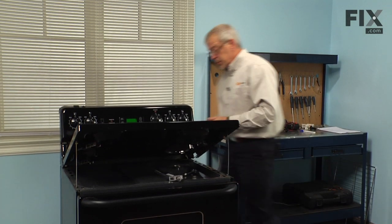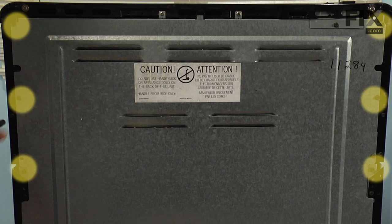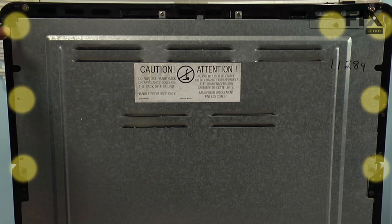Our next step will be to remove the six screws in the upper portion of the back panel — three along each side — and there's one remaining one on the top that goes through a little mounting bracket.